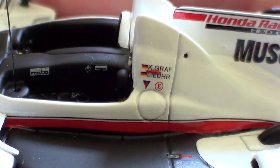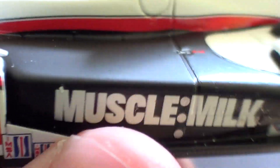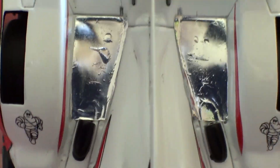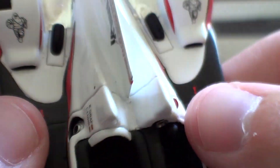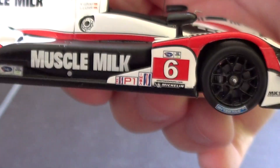Klaus Graf and Lucas Luhr were the two drivers who shared this car most of the time, though Romain Dumas and Greg Picket — who actually owned Muscle Milk for a while — also drove it. You can see the Muscle Milk logo and the TV onboard camera logos. I think this is actually the onboard camera modeled right on this car, which is fantastic. They even got the foil right — the kind of foil where the car backfires.